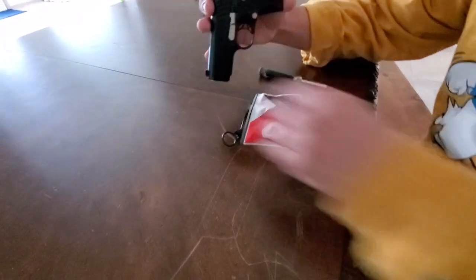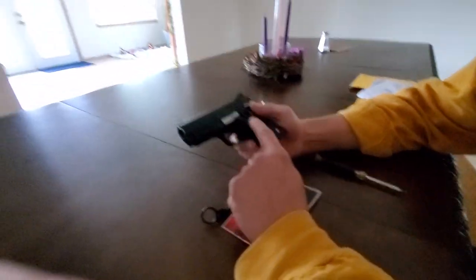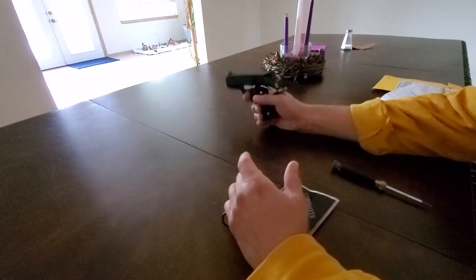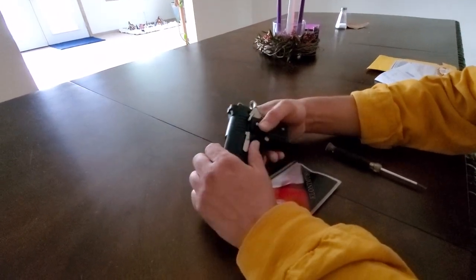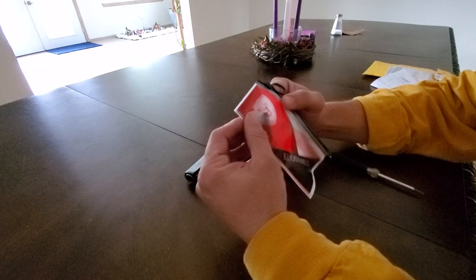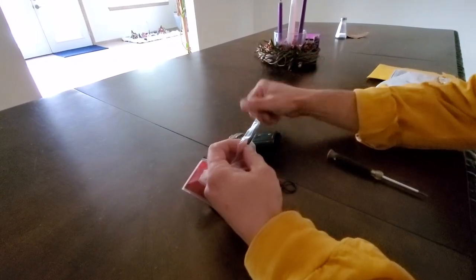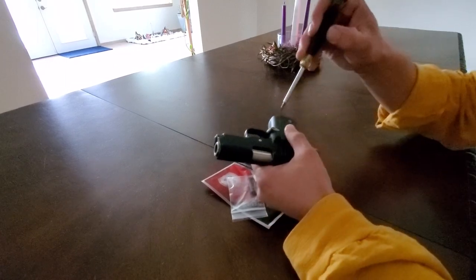Okay YouTube, having a little issue with my pair of ordinance here. The magazine catch has sheared off a little piece of metal and therefore it doesn't work. So when you fire a round, the magazine actually falls out — I don't think that's good. I got this piece off of eBay. Pretty cool little packaging, I must say. I hope it's the correct and proper piece that will fit in my pistol and end this tricky little problem I'm having.